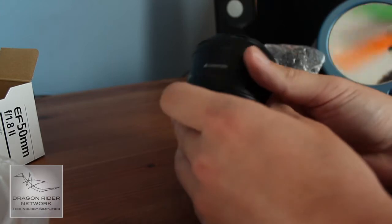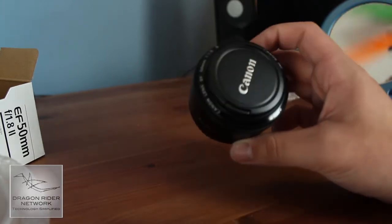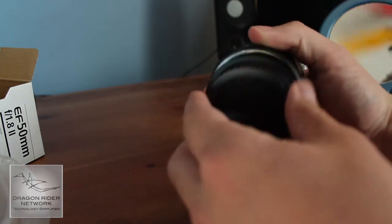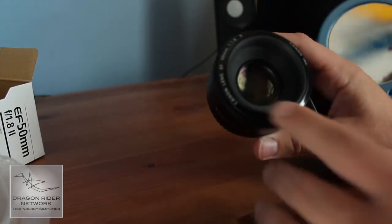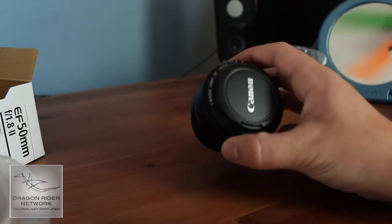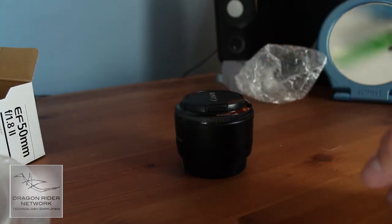For being made of all plastic, this lens really does feel nice. This is a really high-quality plastic. On the back, there's a plastic mount. On the front, really wide aperture, as you can see. It's pretty small — I would compare it to my kit lens, although I'm using that right now for the video.